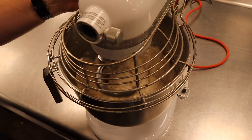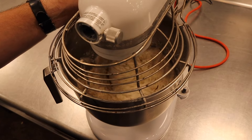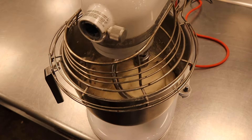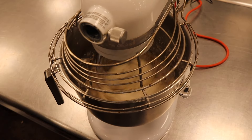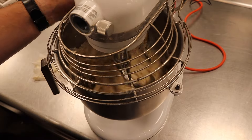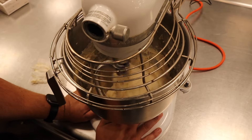Added some warm water. Since we're working with warm fat, we need some warm water. Really beating it up and developing some gluten — going on high.